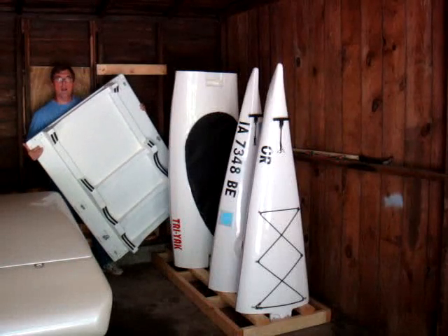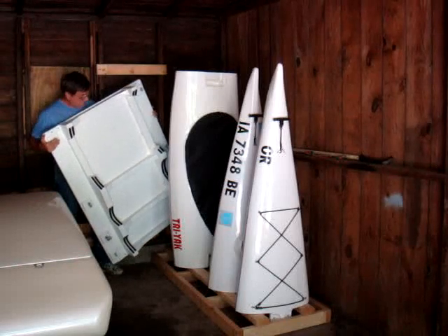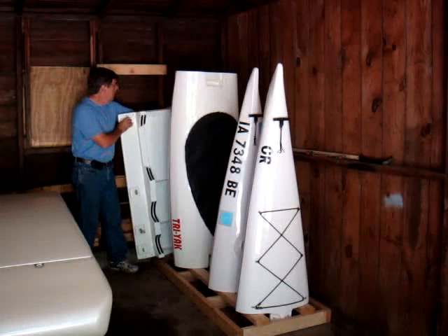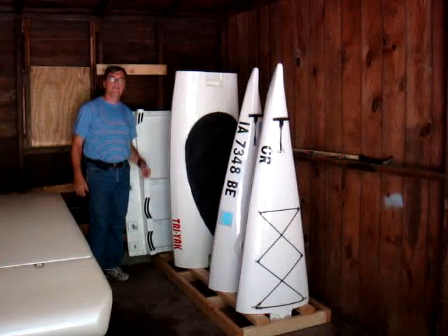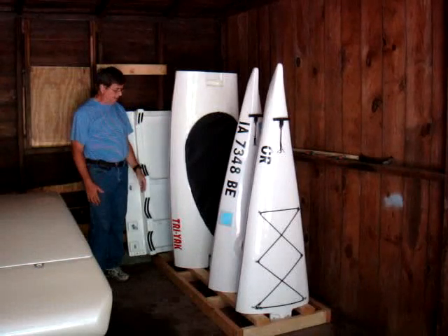And then back here I've got the platform for the boat, and this goes on my car so you can transport it. As you can see, this is very lightweight — it weighs maybe 8 or 10 pounds. Again, all fiberglass composite. So this storage makes it much easier to put the boat away and keep it safe out of the weather.